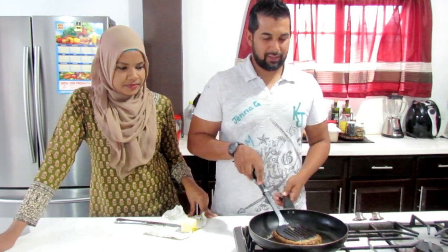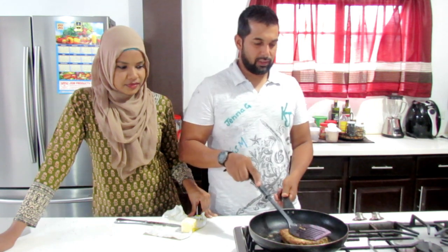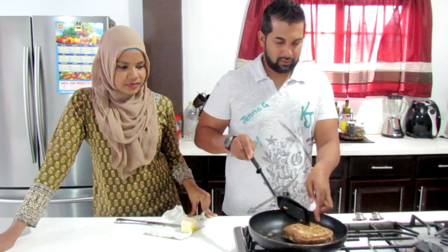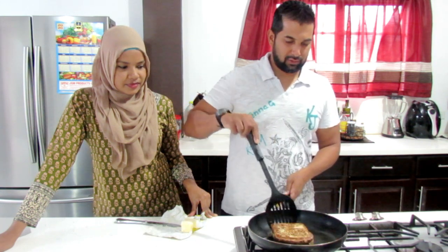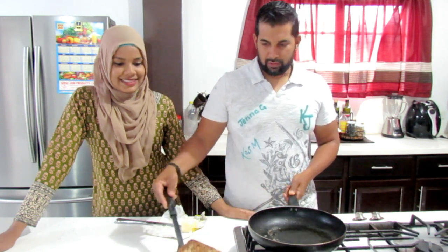This is smelling really good, almost done. A couple flips on either side and we should be good to go. Let me just check the coloration on the next side — oh yes, perfect. This bad boy should be good to go.